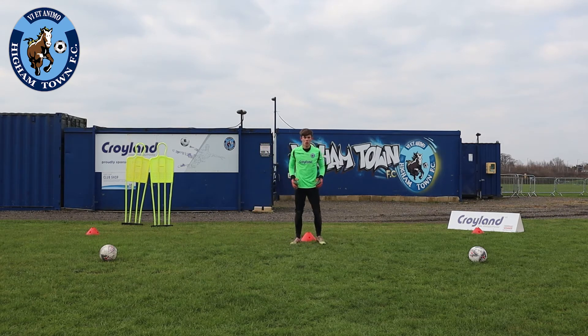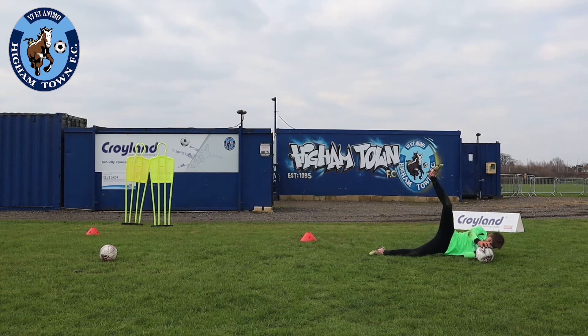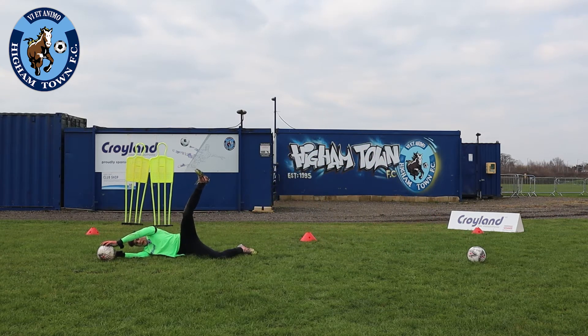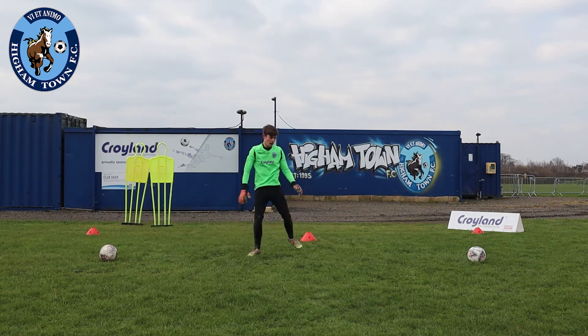So we're going to set into the second ball, jump, get back to the second ball, quick down.